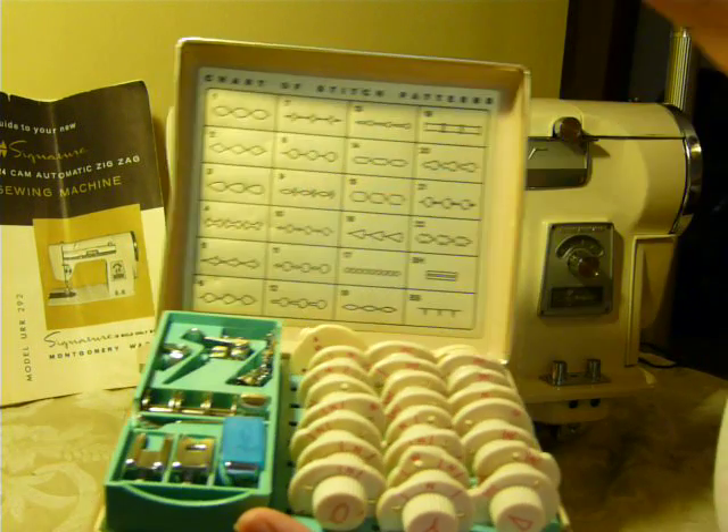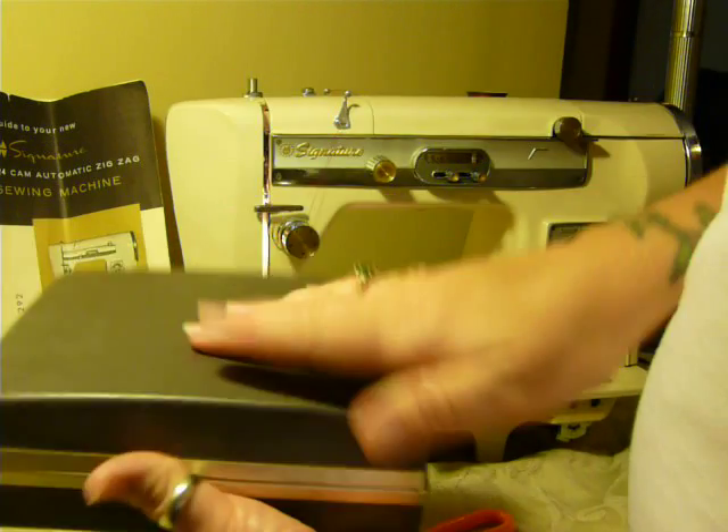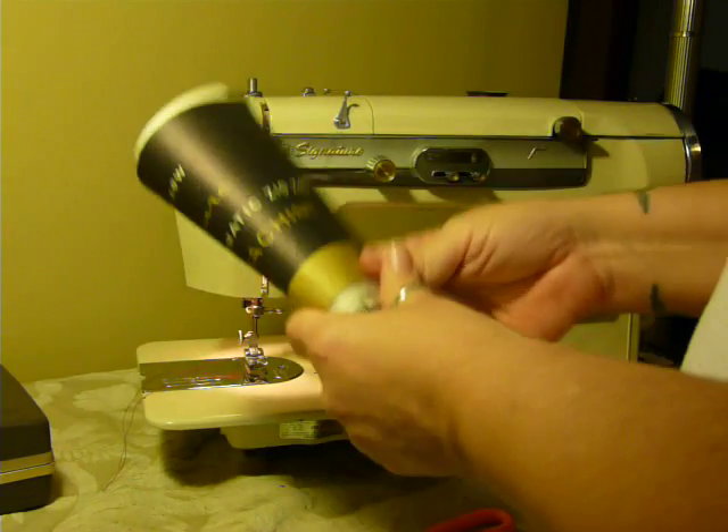Everything fits in there perfectly. Here's all your pattern designs. Also included is the original manual — the cover is loose, but it does have the original manual included.